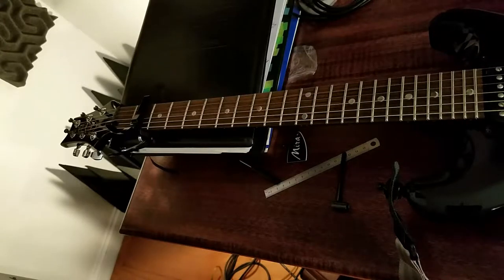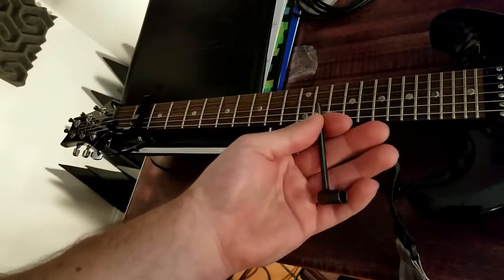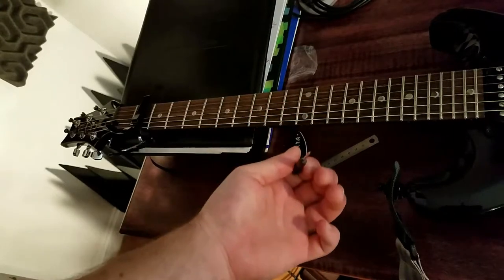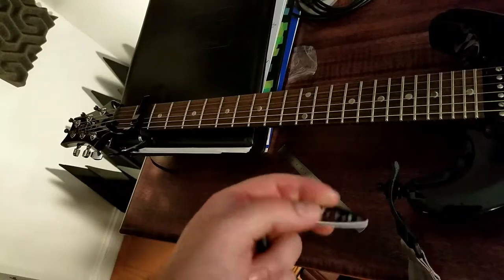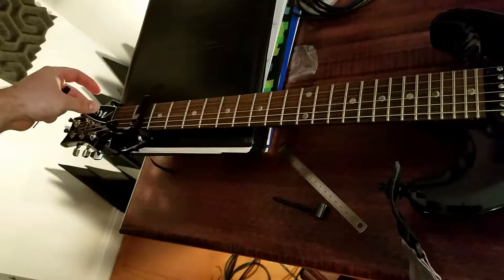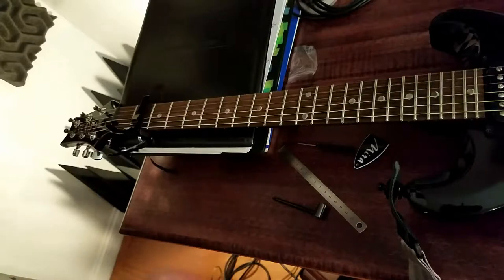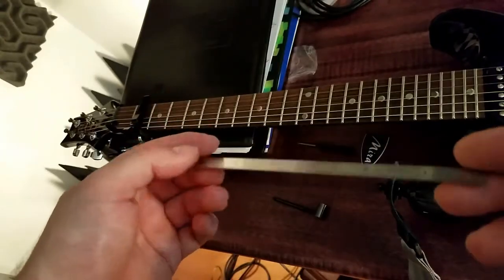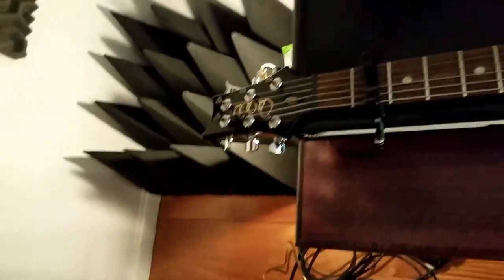To adjust your truss rod, you really only need four things: the Allen wrench that came with your guitar, or one that you bought that's the right size; a Phillips head or flat head screwdriver to remove the truss rod cover; a mechanics ruler that measures up to 1/30 of an inch; and lastly, a capo.